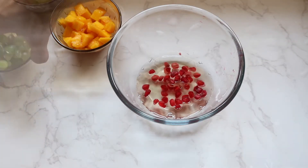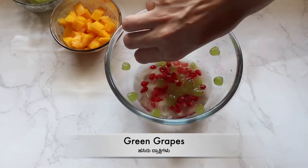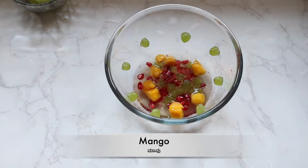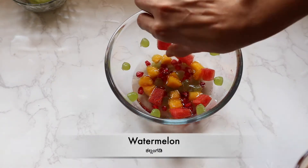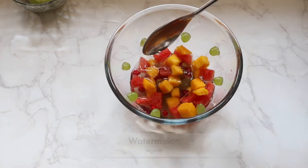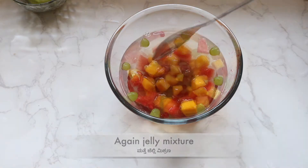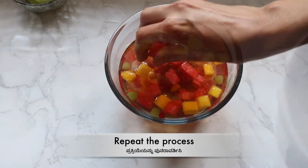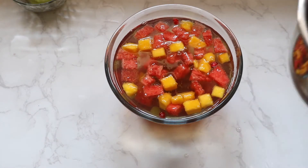I put some salt in the water and add some salt. Add the milk and the milk mixture. Add the milk mixture and repeat this process. Now add the milk mixture.